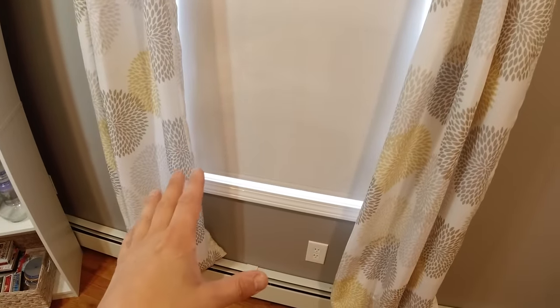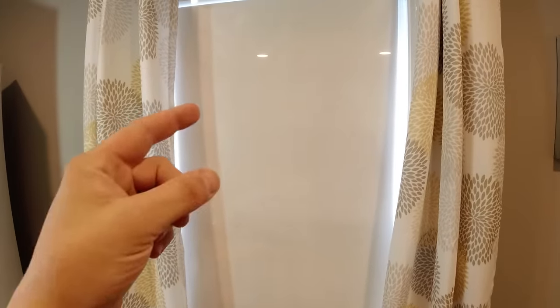So like I said, 10 minutes or so per window. I guarantee if you do this to all of the windows in your house, you're going to save a ton of money on energy costs. Hopefully you found that video helpful and I hope it helps you save some money. Check out my other videos, and if you enjoyed this and want to see more content like this, definitely subscribe. Thanks for watching.